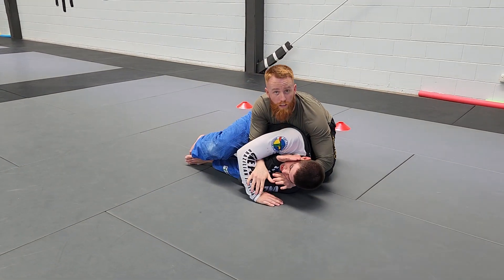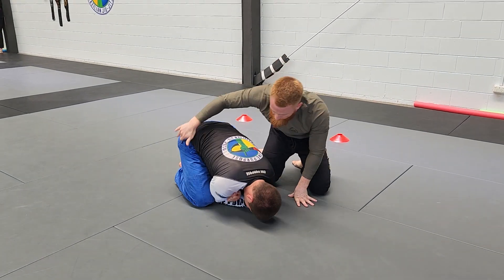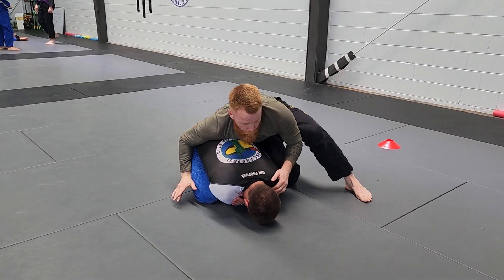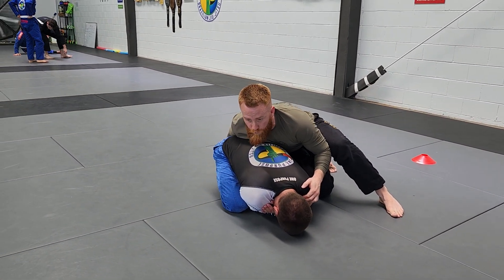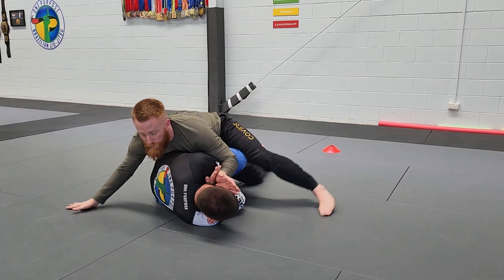And then I can start taking him back. I can do the same going in this direction, where I put pressure on him, trap his foot here, and start driving him over that foot.